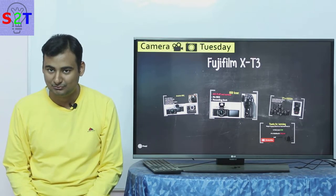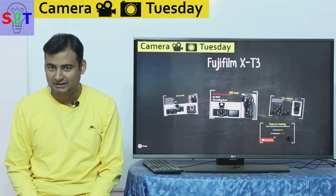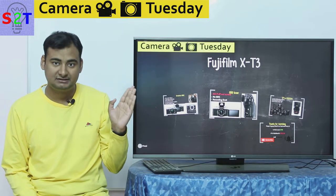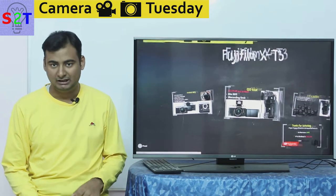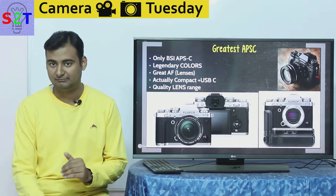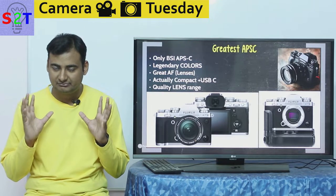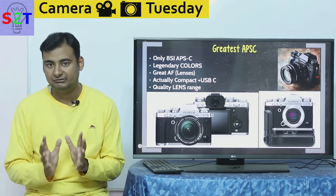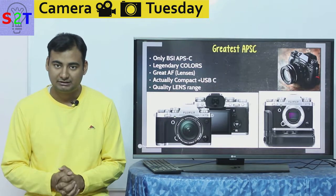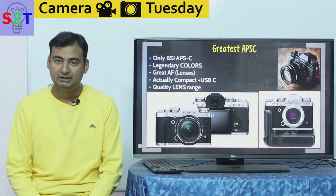Hello YouTube viewers, welcome to my show Camera Tuesday. In today's episode we're going to take a look at another contender for the mirrorless world: the Fuji X-T3. I've followed the same procedure — I've compiled a lot of reviews and provided some of the best ones in the description below. This is basically a summary of everything we know so far, and since this camera is already out and people have been using it, you can be very confident in this review.